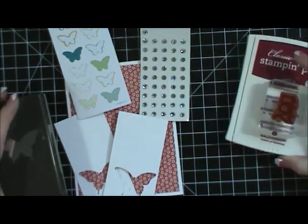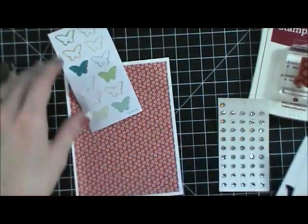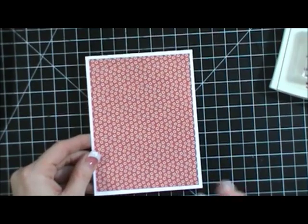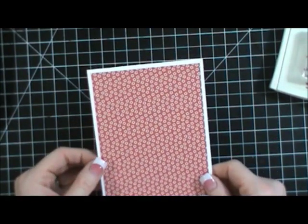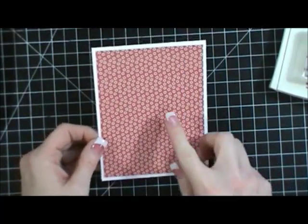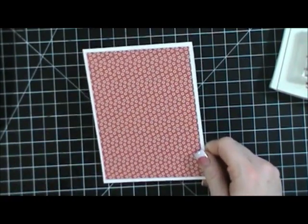I'm making some cards for my downline. At the beginning of the month I like to do cards for the top in sales, and I also kind of wanted to use up some of my product from the spring catalog, which is getting ready to end in a few weeks. So I thought it'd be fun to use this print right here — this is from the Prince of Poetry stack.